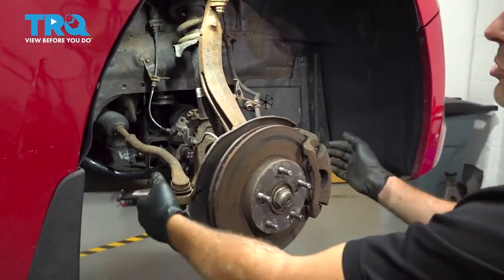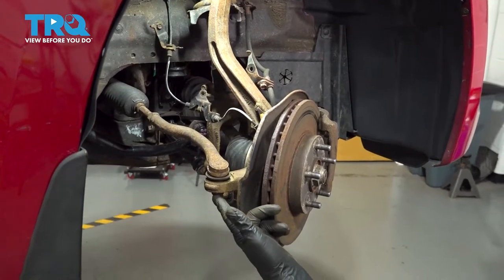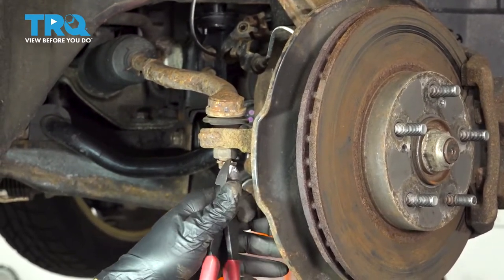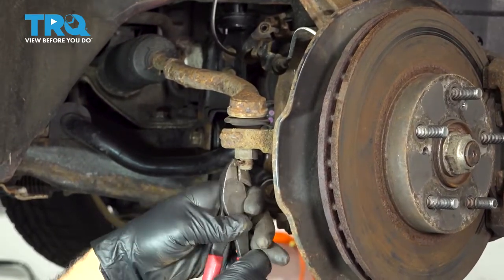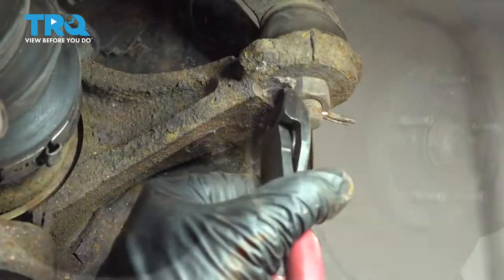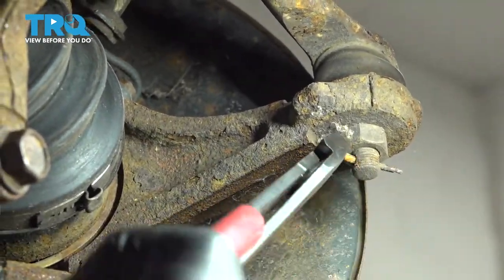With the key in the on position, we can now go ahead and manually crank our wheel. I'm going to go ahead and loosen and remove our nut on the bottom of our tie rod end. Using a pair of pliers, we're going to go ahead and grab the ends of our cotter pin here. I'm going to straighten these out the best we can. Let's go to the other side and pull that cotter pin out, using the nut as leverage to work that cotter pin out.